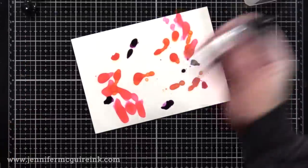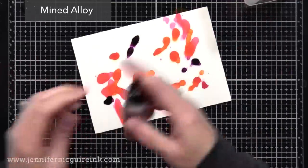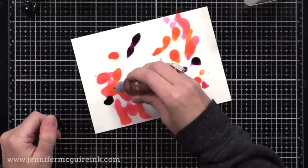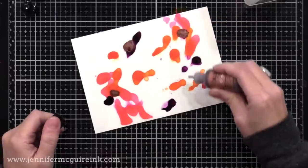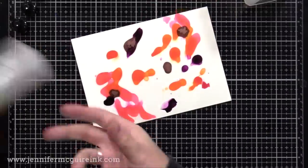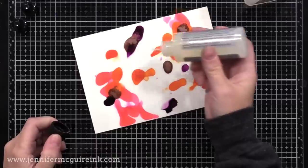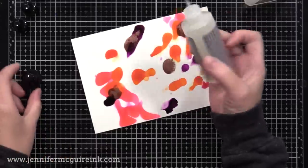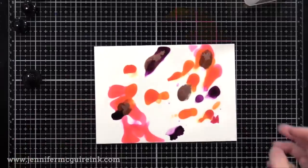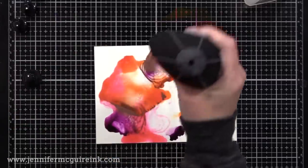What I'm trying to do at the beginning of this process is put down as much color as I can. I feel like the background alcohol ink lifting technique works better if you put down more color — that's one of the reasons I chose the new colors, because they are more intense. After I put down some color, I'm adding a couple drops of the blending solution on top of the areas where I put the alloy and in just a few different spots on my background.